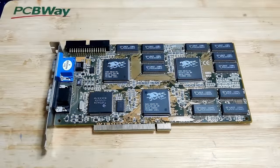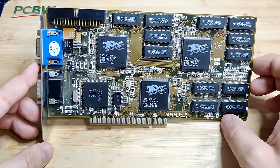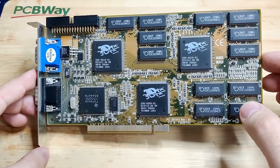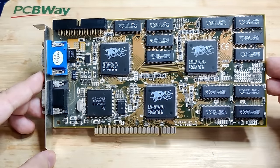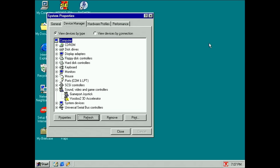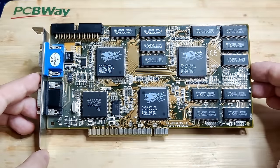Hello everyone and welcome to a 3dfx Voodoo 2 repair video. This Voodoo 2 was sent to me by a viewer. Apparently it doesn't work — it is being detected in Windows, but once the drivers are installed there is a yellow exclamation mark and no 3D application is working. So we need to figure out what's wrong with this card today.